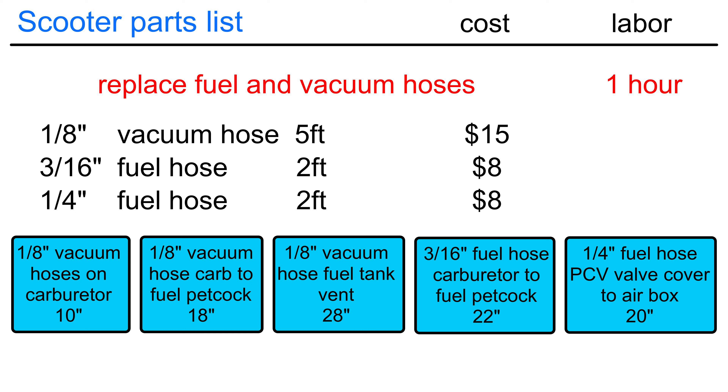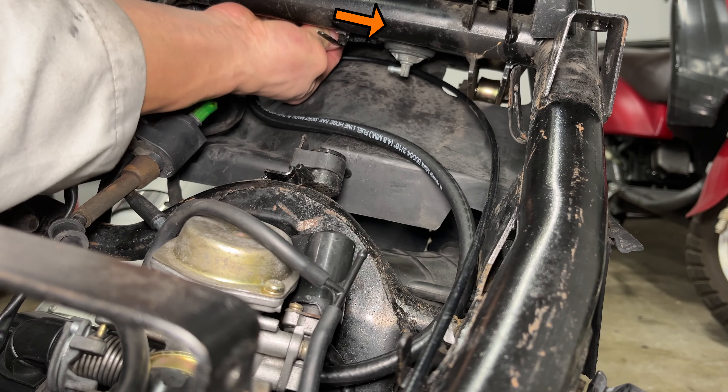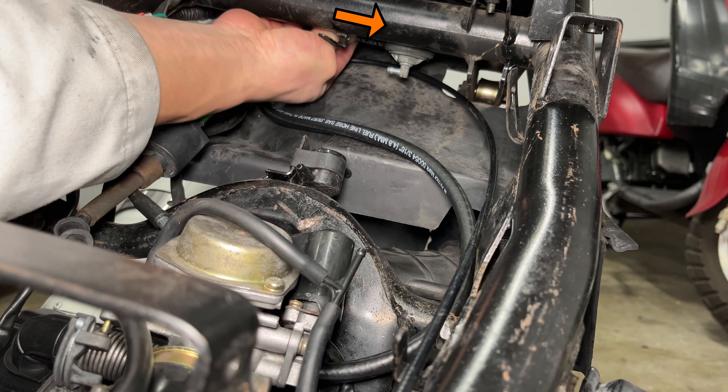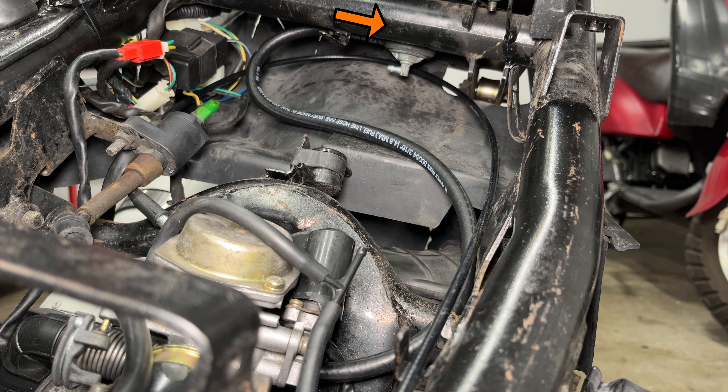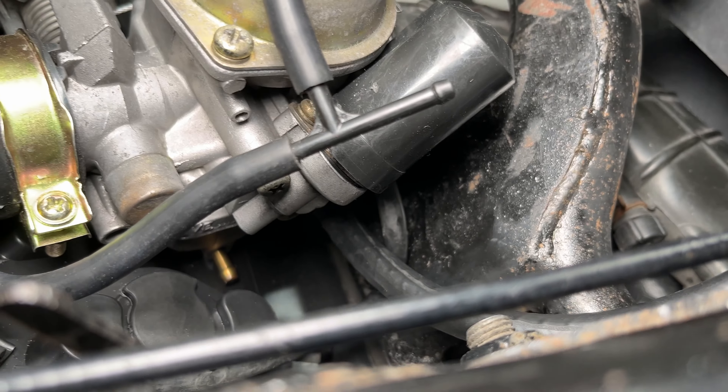I was installing the fuel hose, but I almost broke the fuel filter. There's already a filter in the gas tank, so I can just run the hose without a filter. The fuel hose connects to the inlet of the carburetor down here. I recommend connecting it before installing the carburetor. These hoses fit tightly and aren't pressurized, so I skipped the hose clamps.